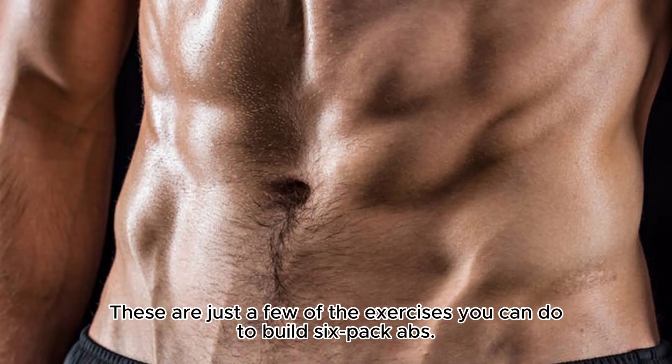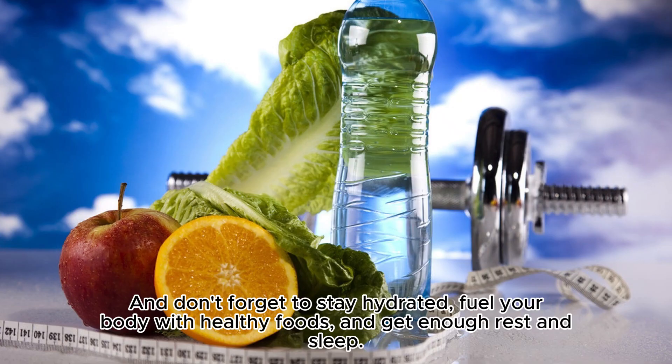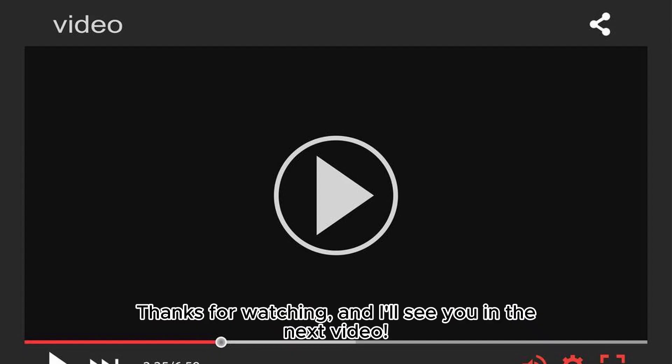These are just a few of the exercises you can do to build six-pack abs. Remember, consistency is key, so try to do these exercises at least three times a week. And don't forget to stay hydrated, fuel your body with healthy foods, and get enough rest and sleep. Thanks for watching, and I'll see you in the next video!